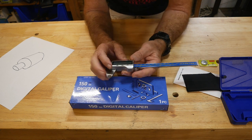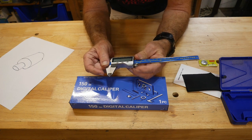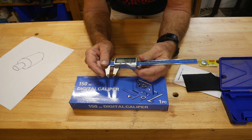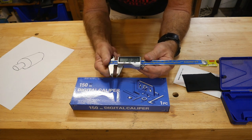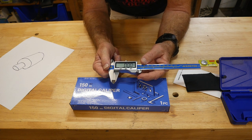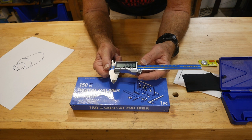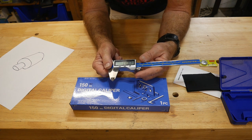We've got the on/off, then we have the zero. The zero is a good thing because over time you want to zero it out - let me open this up and wipe it with my fingers, which is probably a big no-no. Somebody's going to type something about human oil on stainless steel. Zero, zero, zero - perfect.